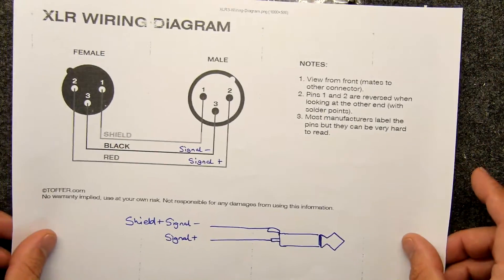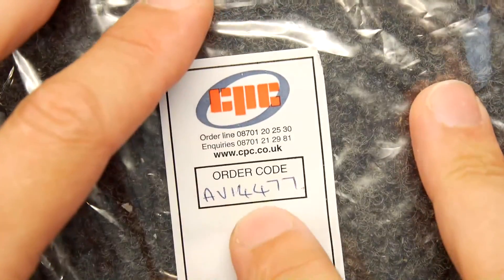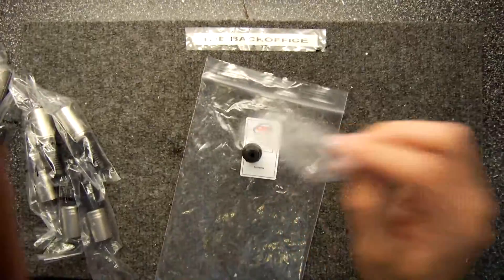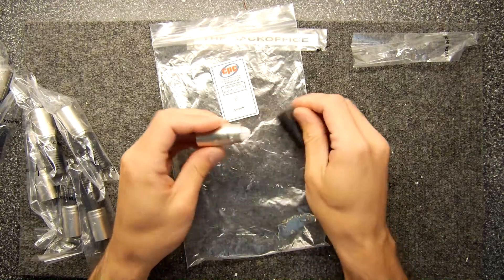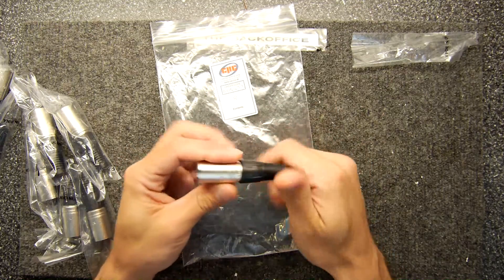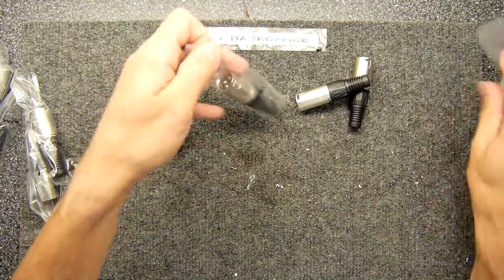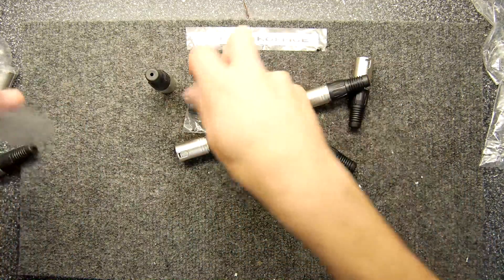Just to show you the actual components you'll need - I'm going to keep these bags on the screen so you can read off the serial numbers. From CPC, you get an AV14477. These are XLR males, and they're about under a pound each. Very nice standard units and you can just solder straight to those. You need to buy eight of those if you're going to make the full set - one, two, three, four, five, six, seven, eight.